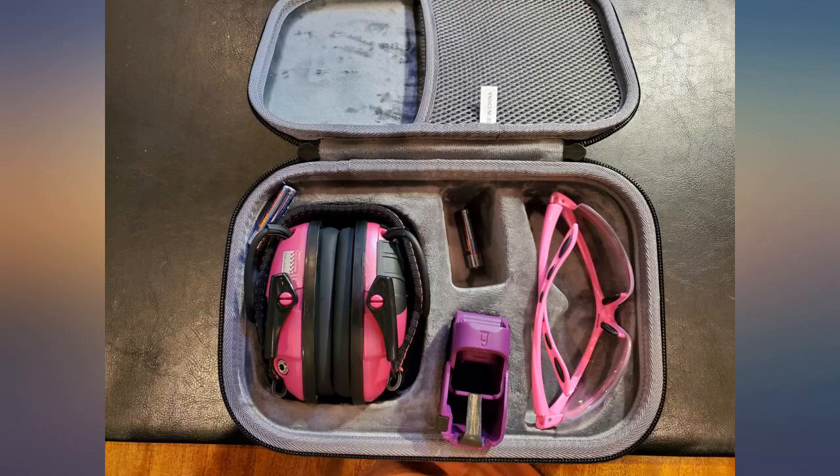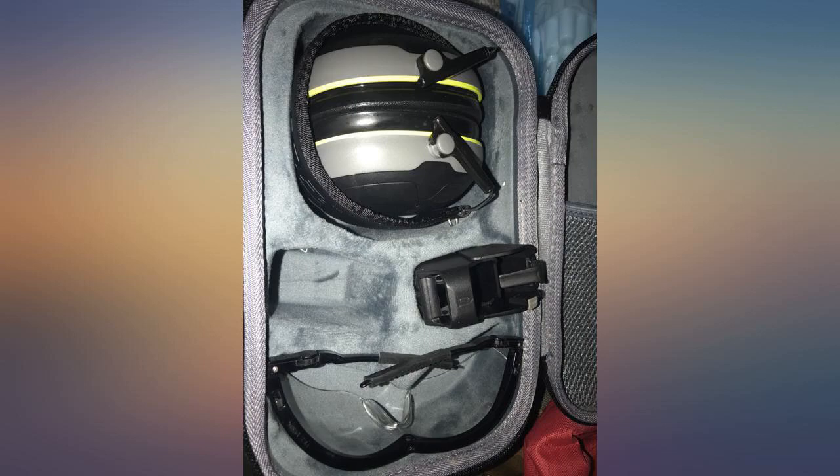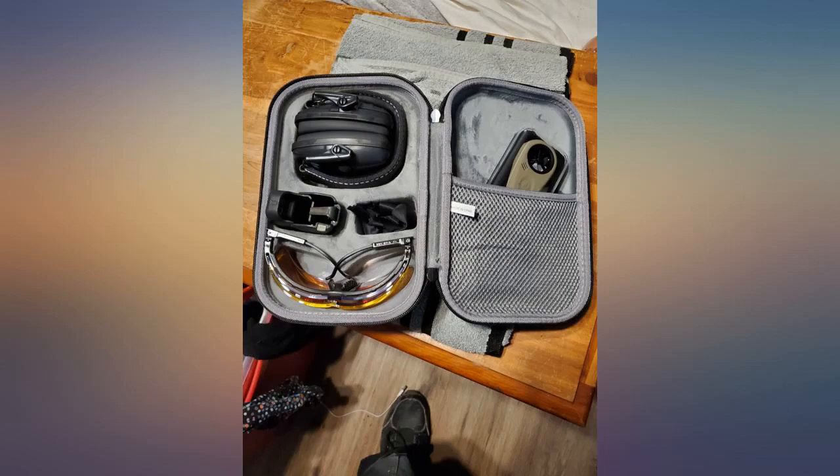Recommend. Outside is hard and solid. Inside is soft and perfect for what I need it for. Recommended this to all my friends. Great case for your PPE. Holds everything you need for a fun day at the range.